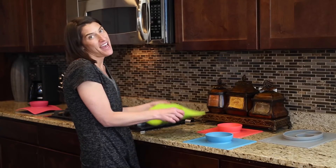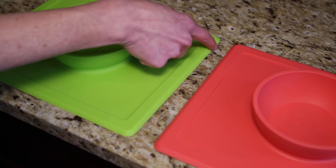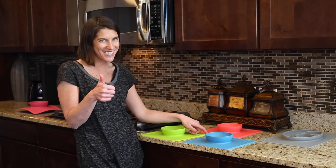One main difference between the Happy Bowl and the Happy Mat is this beveled edge. The Happy Bowl has beveled edges making it harder for kids to peel the corners. We listened.